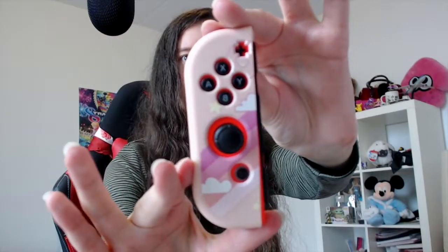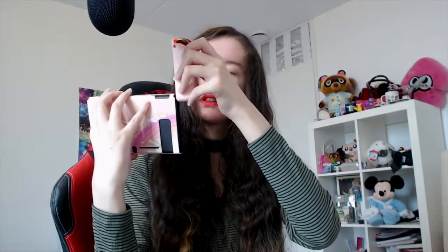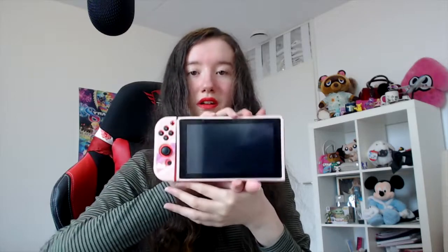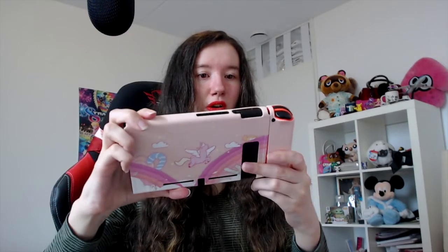Oh my goodness, it's so simple! Look at this — it looks like this. Let's see if it still goes along with our Switch. Yes! It's coming all nicely together — look at that, look at the back. It looks really nice. I think it's cute!